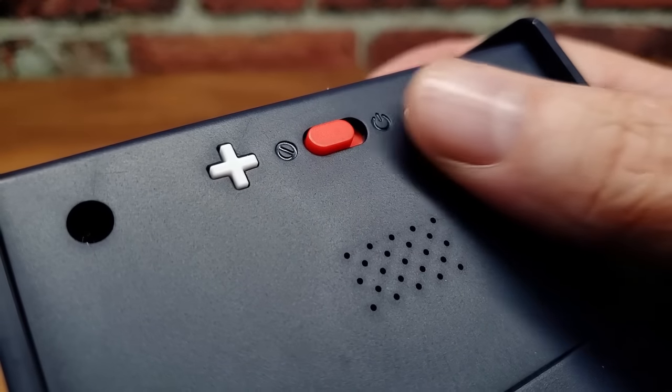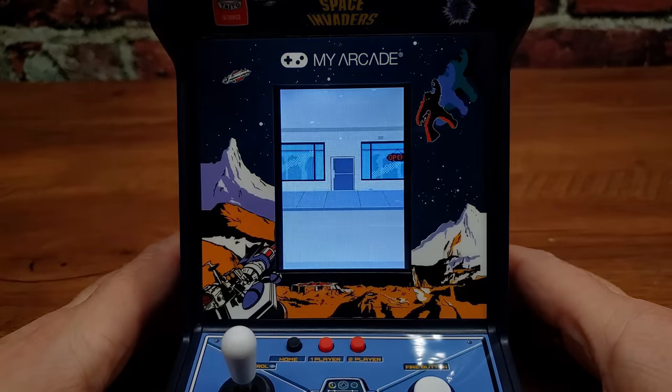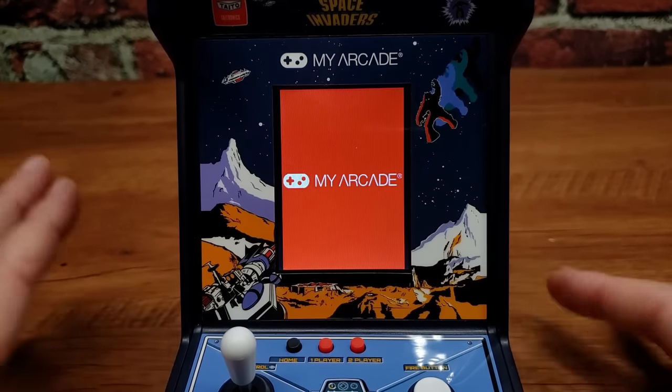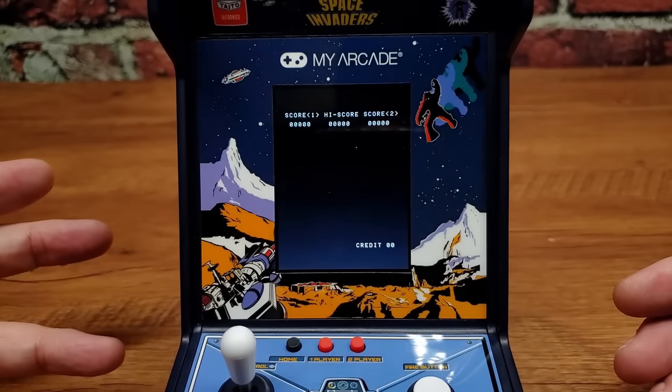Okay, let's fire this thing up and check it out. Here we go — into the arcade as usual, there's our Micro Player My Arcade logo — give me some Space Invaders. There it is.